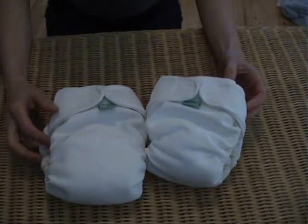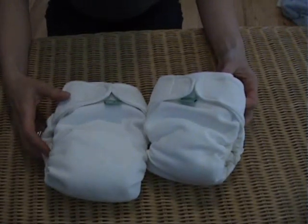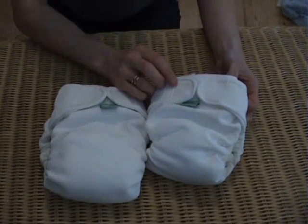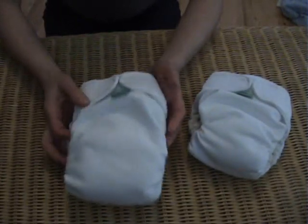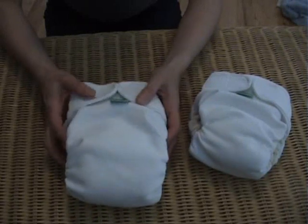This is the Flexi-Tot Nappy by Totspots. It comes in two sizes. Size 1 fits from approximately 8 to 18 pounds and size 2 fits from 18 pounds to 35 pounds.